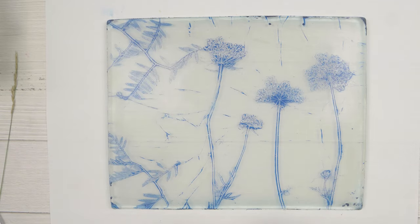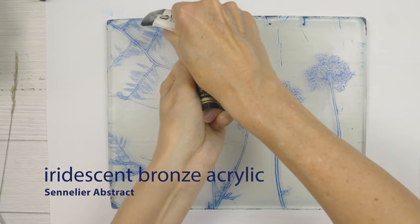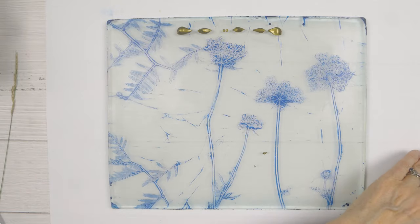I'm going to pick this one up with a transparent iridescent bronze — a transparent shimmery colour — which rolls out really thinly but picks up a really nice print.